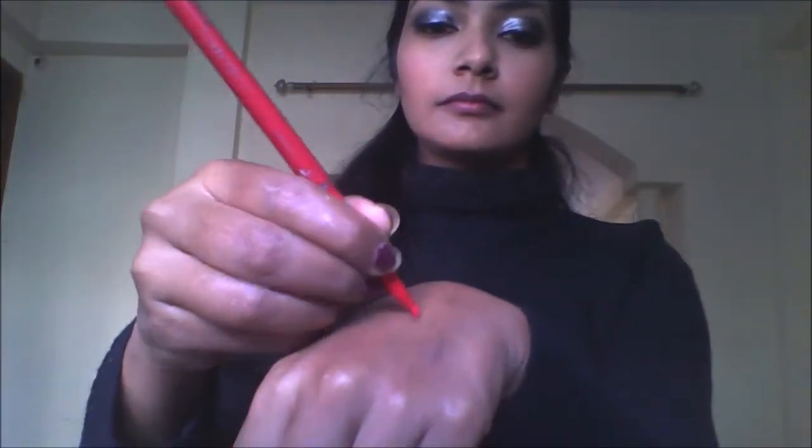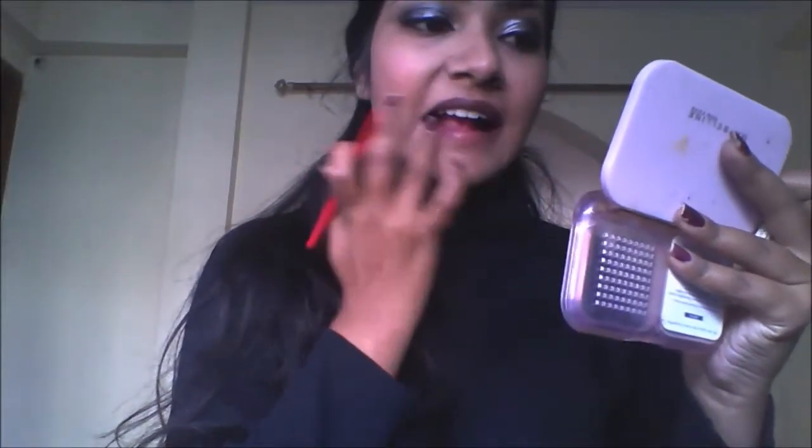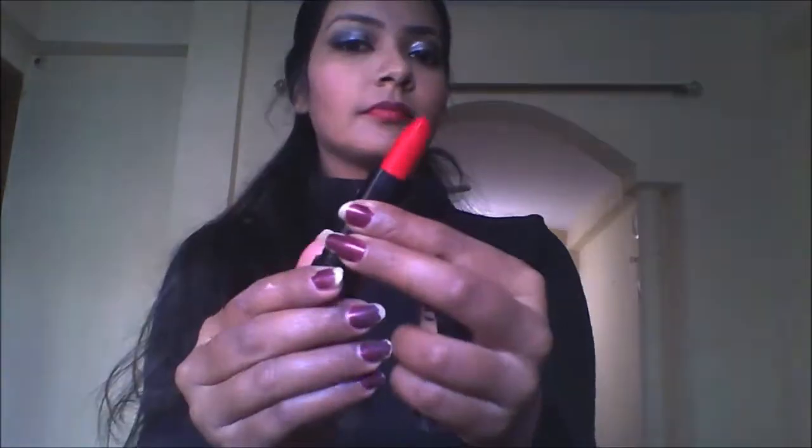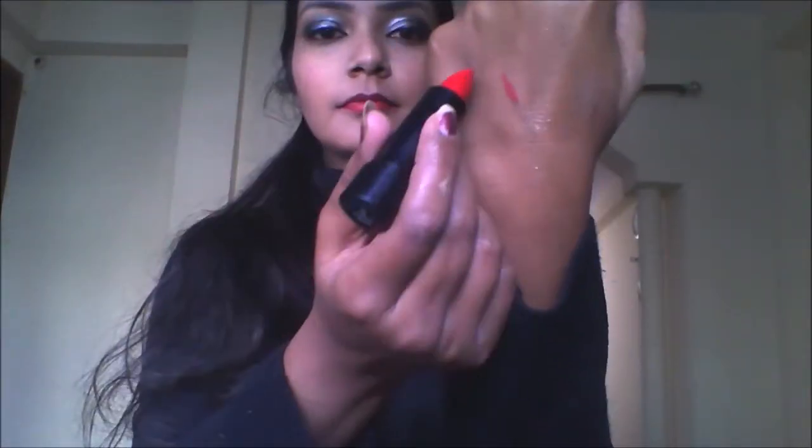Invest in a good red lip liner so that your lipstick will stay in place all day long. Line your lips with the liner in your favorite shape and fill in with the same liner. Here I am using Streetwear red lipstick in the shade Riveting Rouge — it is a very good red color — and I am applying it on my lips for that red lips look which I love.